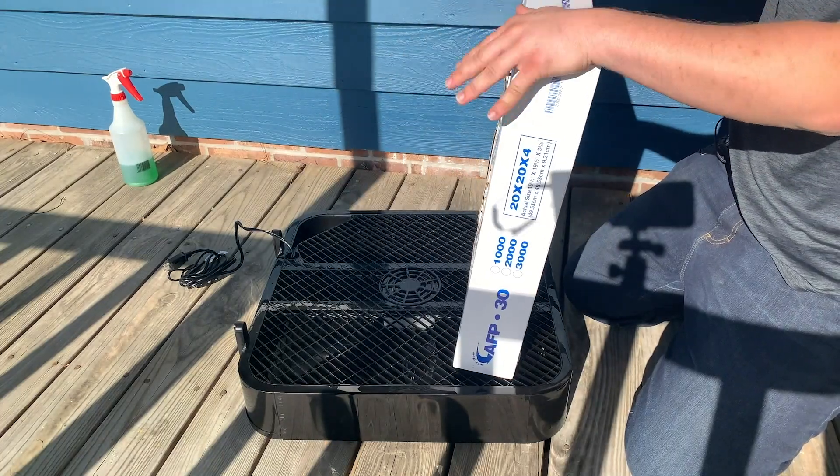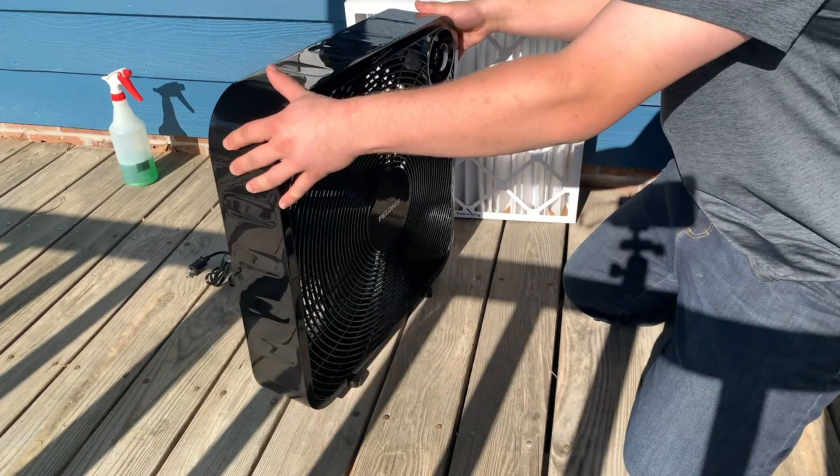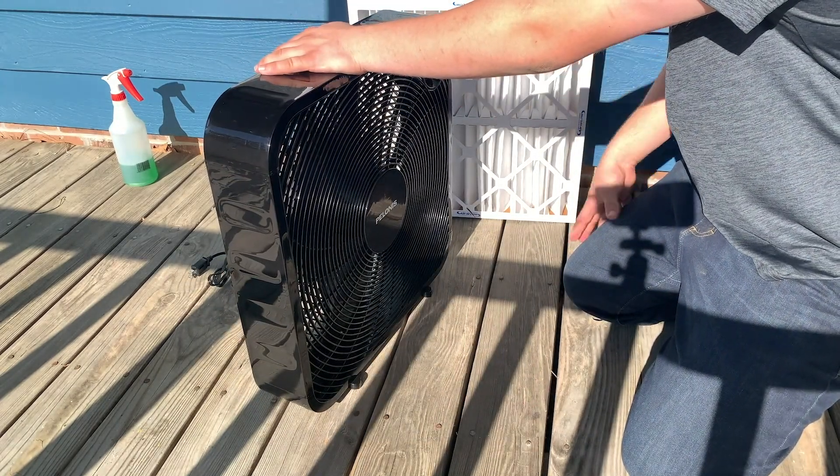We've got a 4-inch, 20 by 20 4-inch deep MERV 13 filter and a 20 by 20 box fan. You can get one of these at your big box store — Walmart has them.